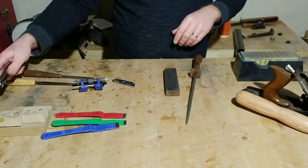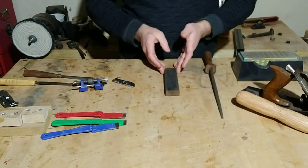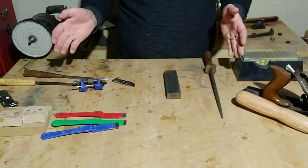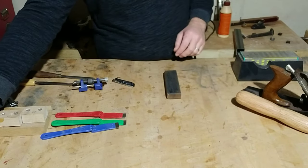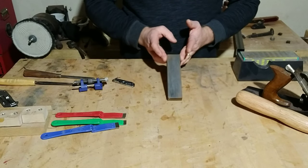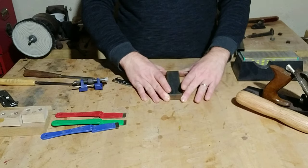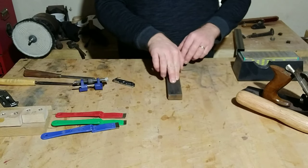Most of my other tools I sharpen primarily with various whetstones. This is a very fine stone, but I have many of different grits. I would start with a very coarse stone and move progressively to a finer one. I like to put a towel underneath to keep the stone from slipping.